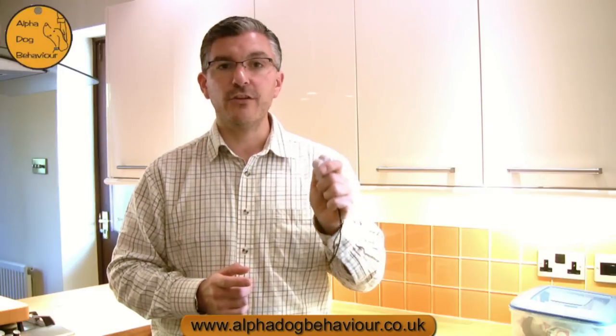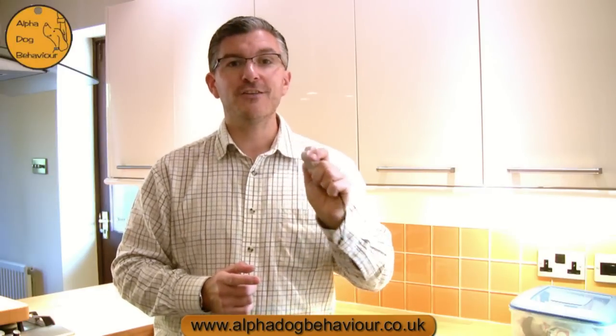The way we use the clicker is to mark a desirable behaviour. So it allows us to communicate with the dog to say yes, that's what I wanted you to do, and to follow that up with food straight afterwards.